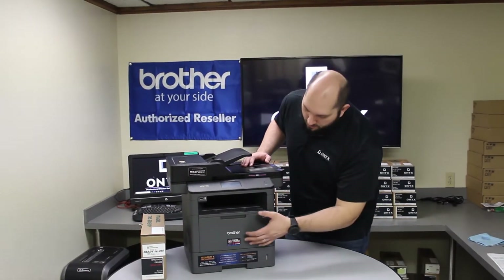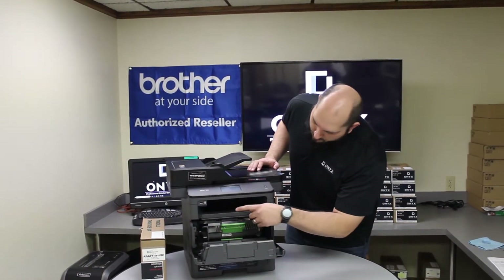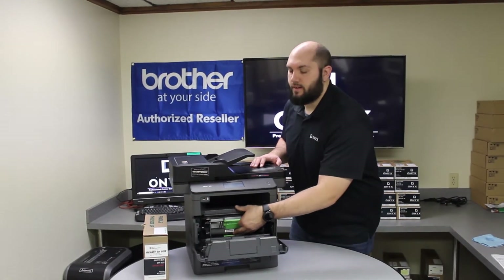The first thing you need to do is push the button on the far right of the front of the printer, open the door, and we're going to remove the toner and drum. They're going to come out together in one piece.